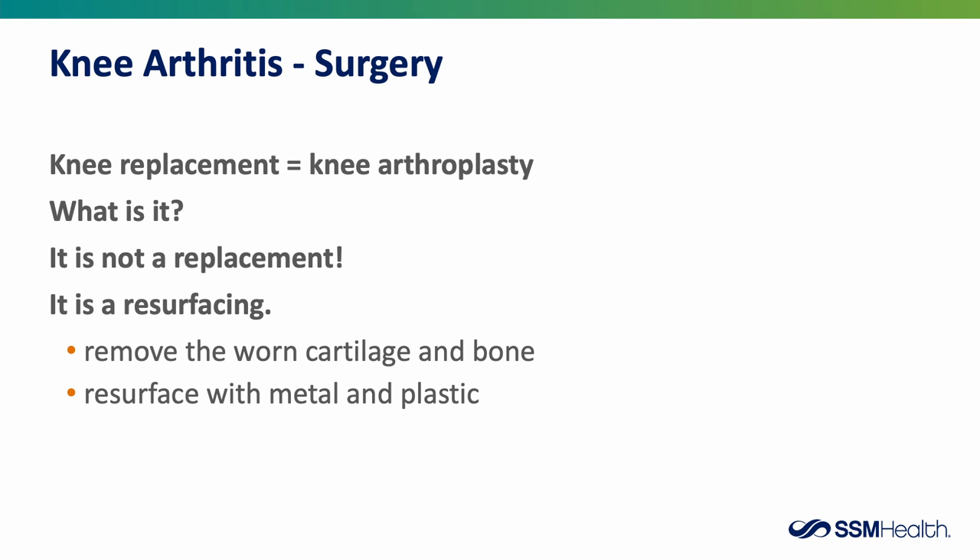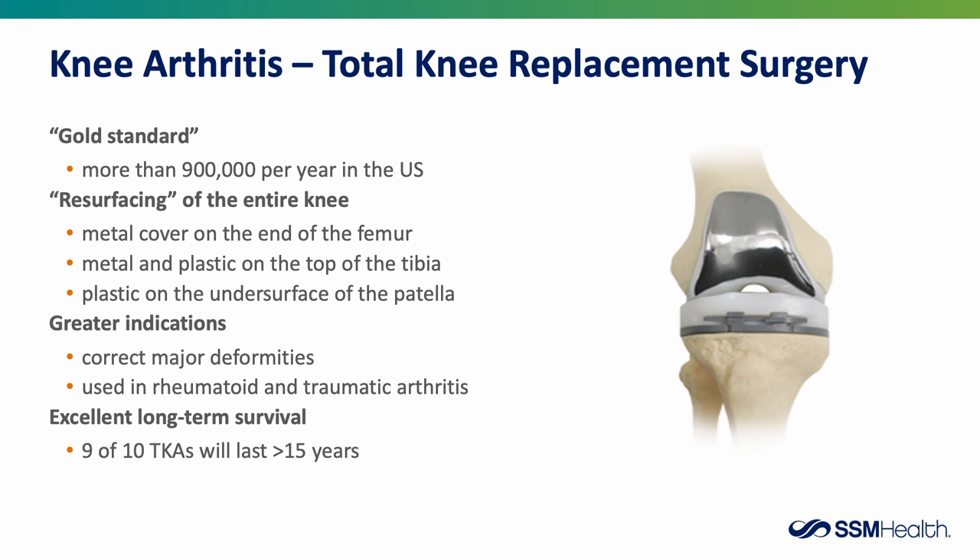First, we're going to talk about a knee replacement — we prefer to call it a resurfacing. The doctor will remove the worn cartilage and bone and resurface the knee with metal and plastic components. There are more than 900,000 knee replacements every year in the United States. The surgeon places a metal cover on the end of the femur and a metal and plastic component on top of the tibia. If you have arthritis on the underside of the patella, the doctor will clean it up and place a plastic button there so everything articulates smoothly. Knee replacements can correct major deformities and are used in rheumatoid and traumatic arthritis.